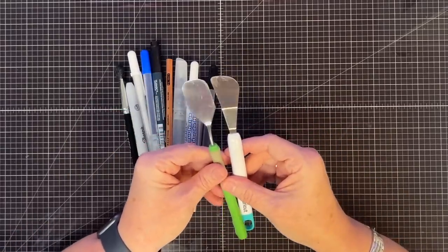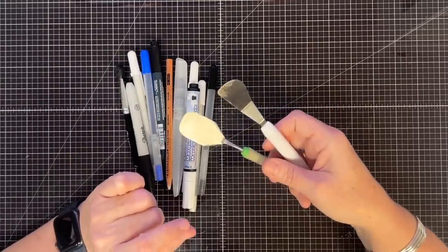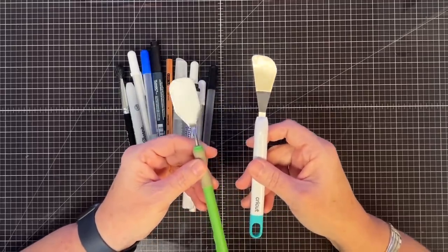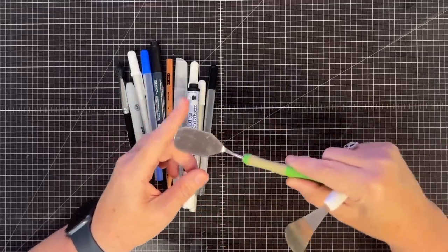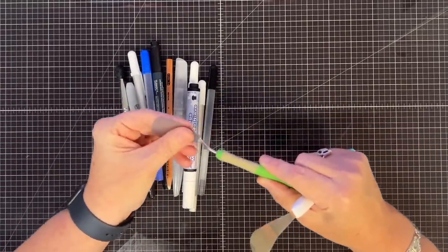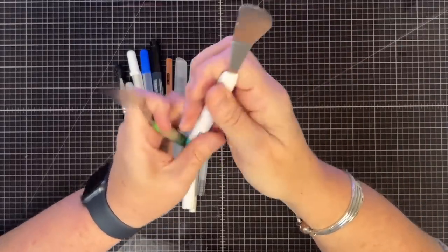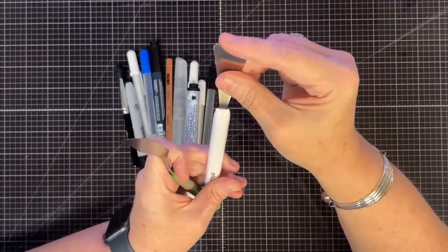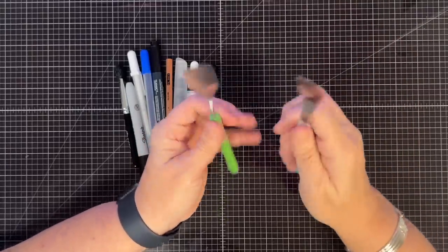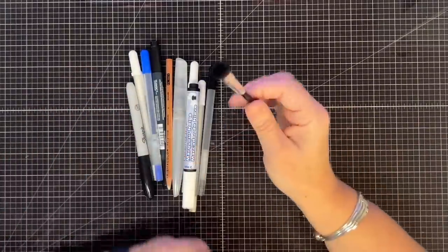The older green and gray one I've had since I was crafting at home doing videos. I wish they still had this shape - I find I use it more than any other. It stays in my caddy because I have my Cricut Joy sitting next to me, so it's handy to remove things off the mat. It also works really well for magnet implants. I really love how thin it is on the end - don't get rid of it if you have one.